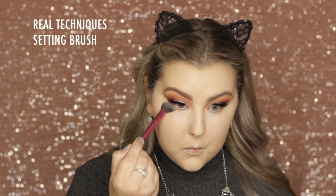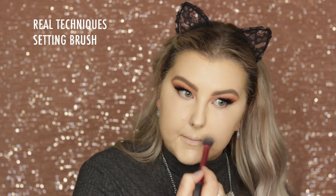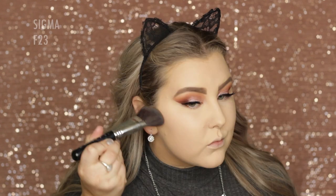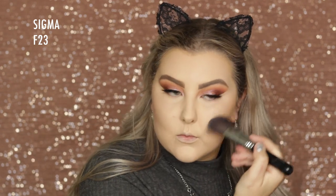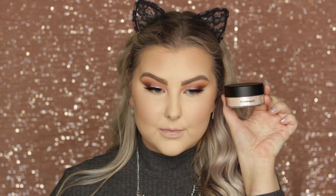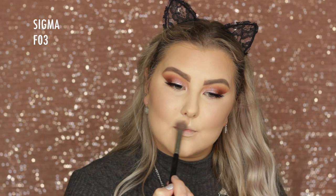Then to set the concealer down, I went back in with my MAC Mineralize Skin Finish Natural in Light Plus. This is one of my ride-or-die powders — it sets everything but it's not heavy in the slightest. I used a small brush for the main part of my face and then went in with an F10 for the outer perimeters. Then I used the MAC Bronzer in the shade Bronze with a Sigma F23 brush — it kind of looks orange in the pan but it's not at all; once you apply it, it's a beautiful bronzy color. For blush, I used a Bourjois one in shade 01 — it will be listed below. For highlight, I'm using this MAC Loose Powder in Silver Dusk — it's an iridescent powder and it is phenomenal.